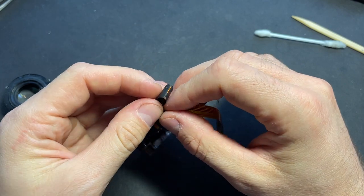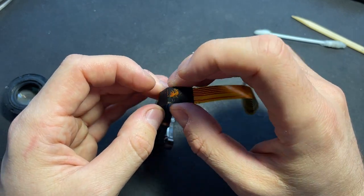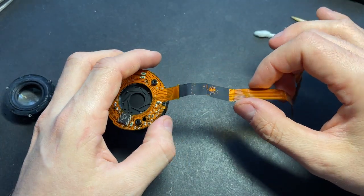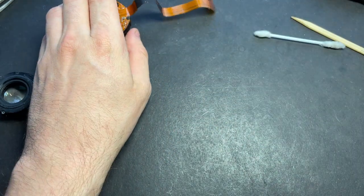The glue holds it on the grid and doesn't allow it to move freely. So if you want to save your camera, you can do what I show you.